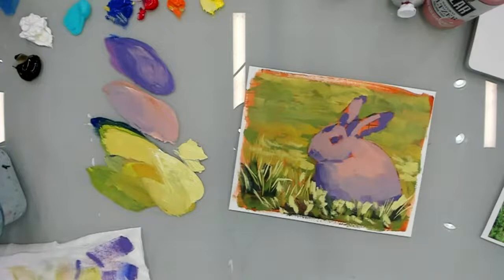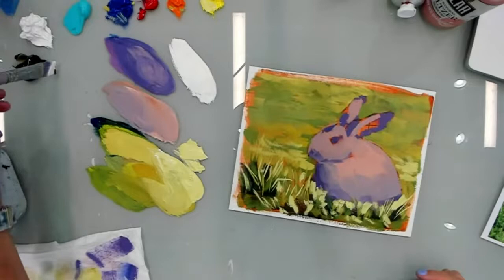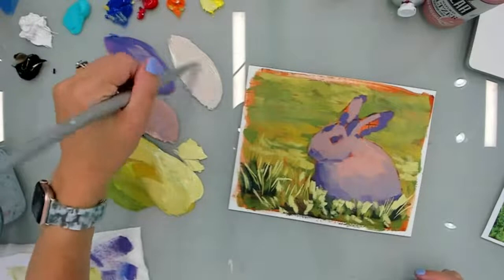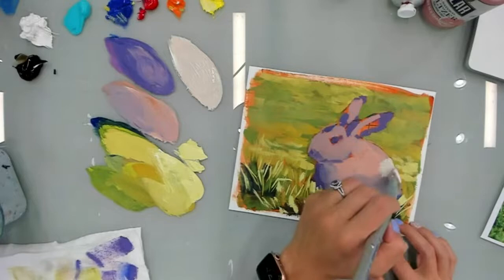He's actually brown in real life, but because we pushed him purple, I was going to try and mix the browns but they were coming out very — I'm going to use a little bit of our Van Dyke Brown. I'm going to add some orange to warm it up and kind of try this on the bunny and see if I like it a little bit better.